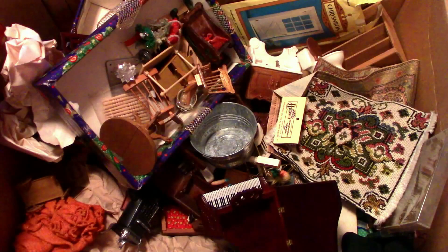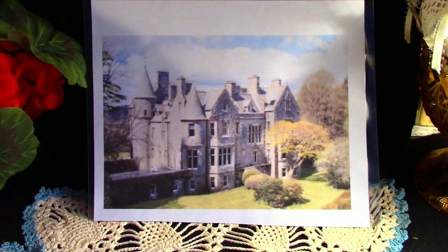It all started last spring with a box of abandoned doll furniture. And come November, hopefully I'll have a build that looks somewhat like this, or as close to it as I can get.